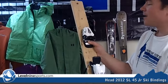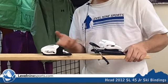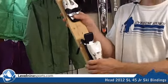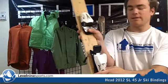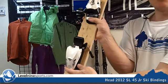The DIN is 0.75 all the way to a 4.5. They're the lightest bindings out there for kids, and if you need a little kid's binding, these are good ones — black and white. They're lightweight, got all the release options to keep your kids safe.